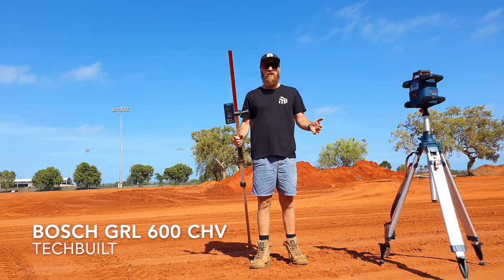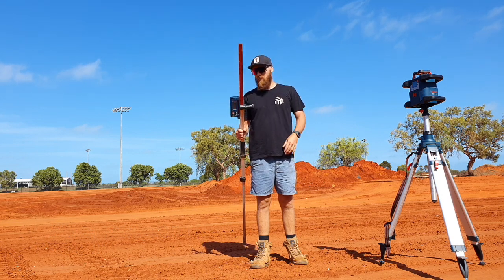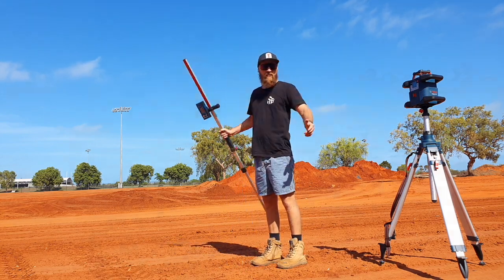G'day guys. Today I'm going to be going through the GRL 600 CHV, a brand new rotating laser from Bosch. I've got my staff, my receiver, my flash tripod, and a massive big area to test it all out in. Stay tuned.